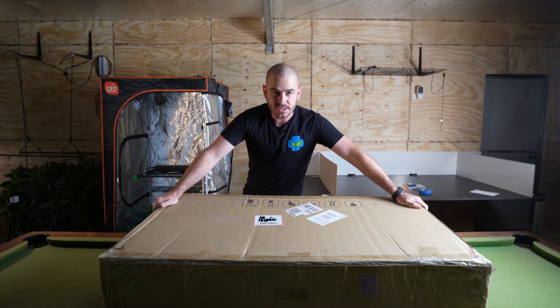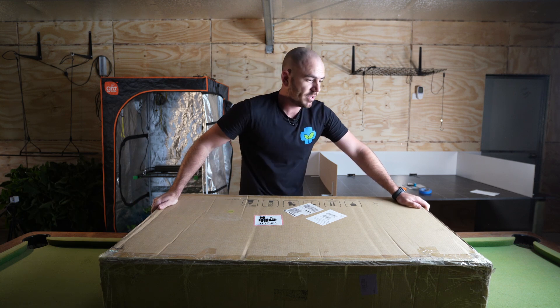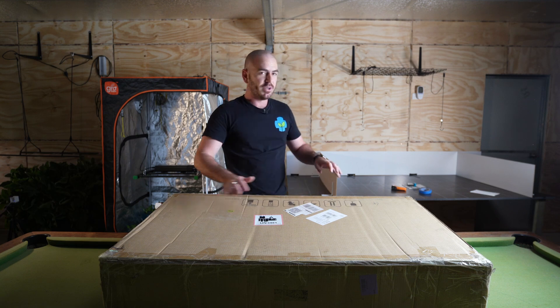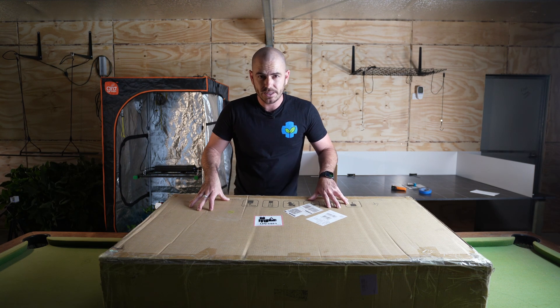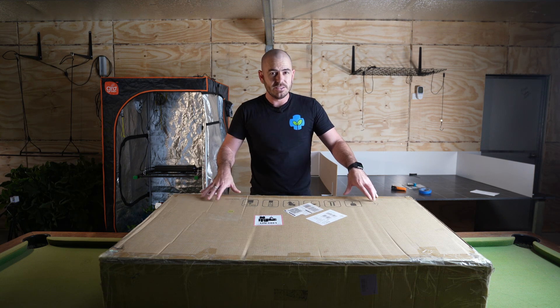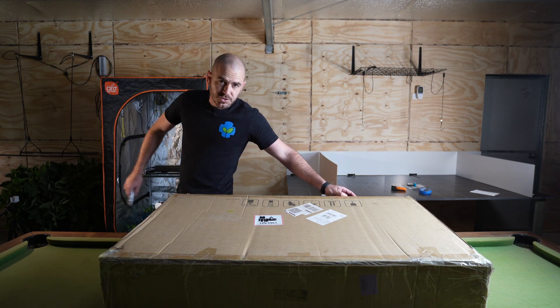The guys at MedicGrow have sent me out this — the Smart 8 foldable LED grow light. I'm pretty excited to test this one because there's a bunch of features on it that have really only appeared on really expensive grow lights, and this is quite affordable. Straight up, discreet packaging.